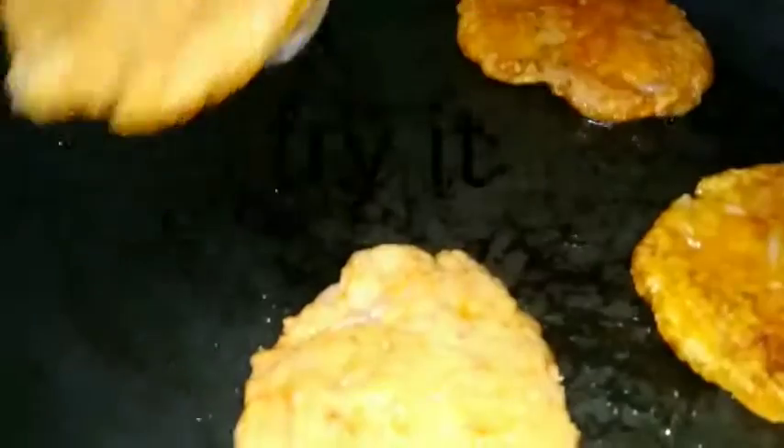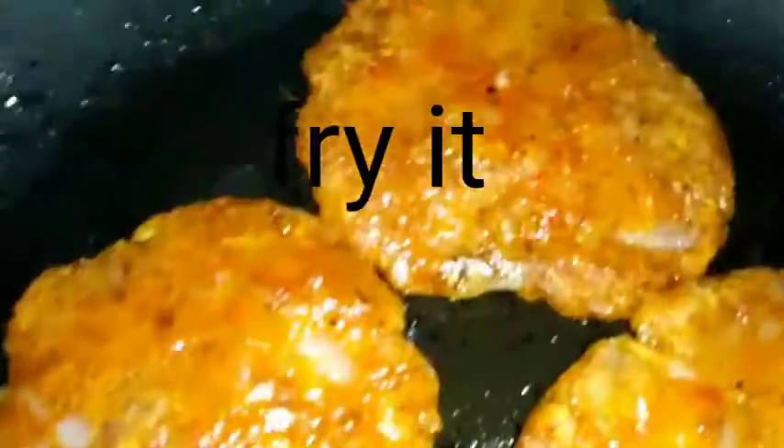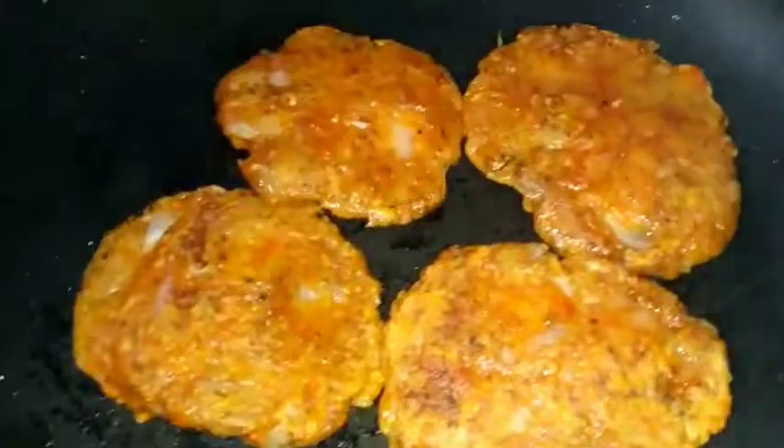I am going to dry this one. I am going to taste the dish. I am going to try this one.